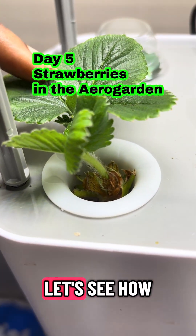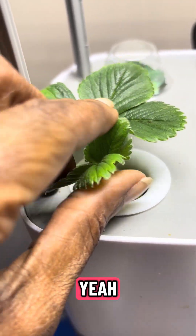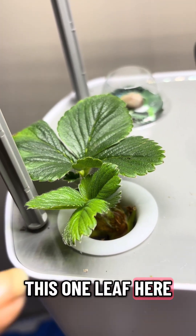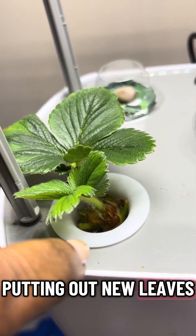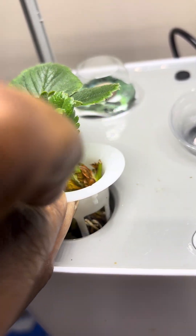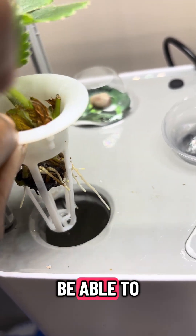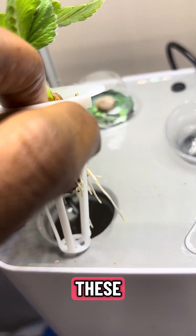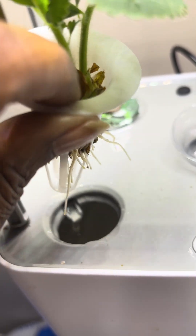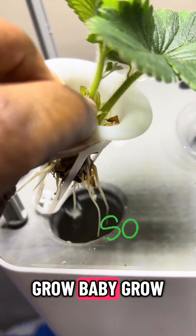Day five update! Look at these new leaves — before, he only had this one leaf here, and he's already putting out new leaves. I'm not gonna be able to keep lifting these up out of here soon. Yes, grow baby grow!